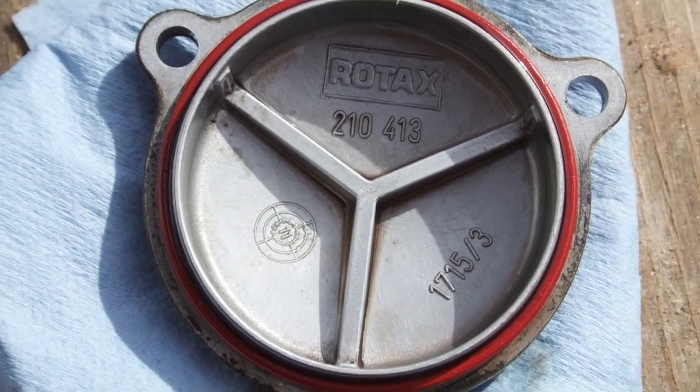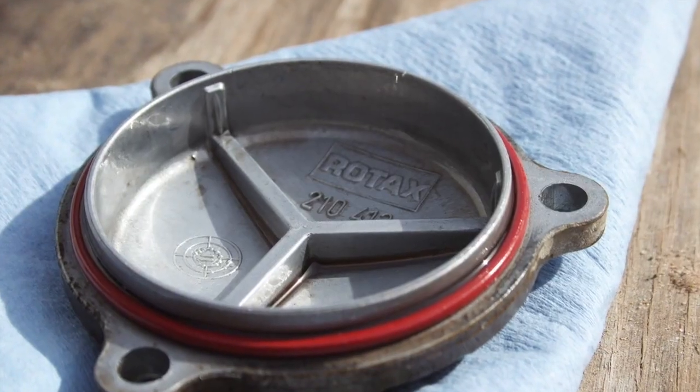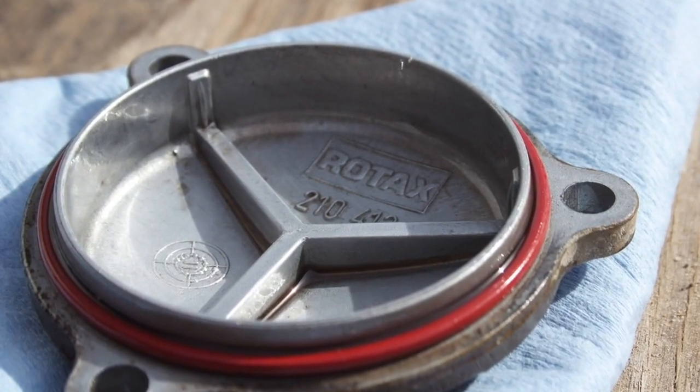Next, I like to inspect the o-ring on the oil filter cover for any rips or tears. Can-Am suggests replacing this o-ring every oil change, but this one looks great, so I plan to reuse it.